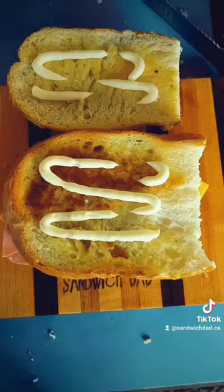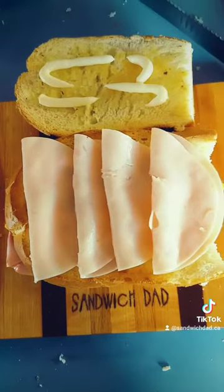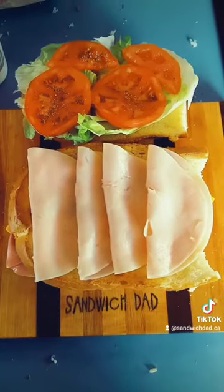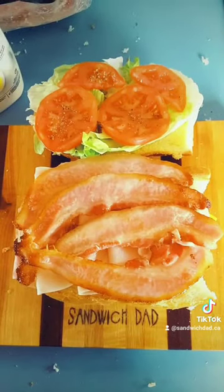Next layer of bread up. Mayonnaise on top and bottom. And then we'll put on the turkey. Then the lettuce on the top piece. Then the tomatoes. Then the bacon. Then we combine.